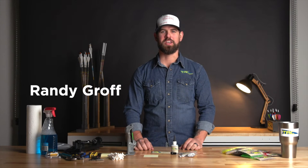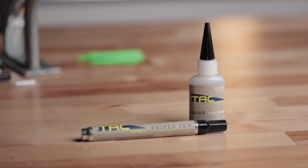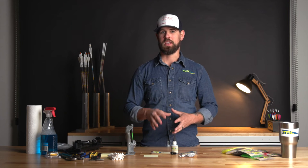Hi guys, Randy Groff here with Tack Veins. I want to give you an overview of our glue and primer pen kits. This is a central part of our system to make sure that you're using both the primer pen and a glue. We have an adhesion guarantee where we actually guarantee adhesion as long as you're using these two components, because we know where they've been, we know how long we've had them. So that we can just help troubleshoot by making sure that you're using those first and foremost.